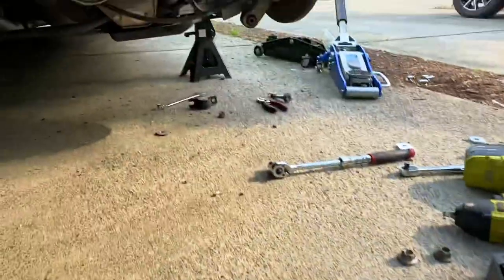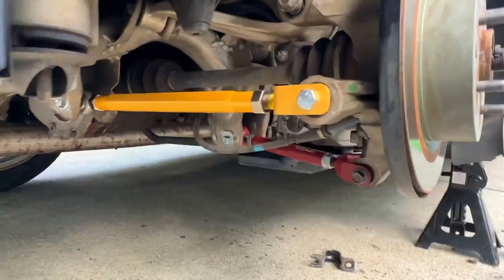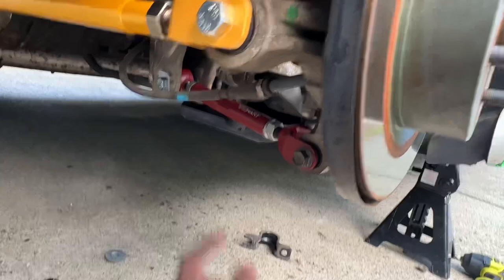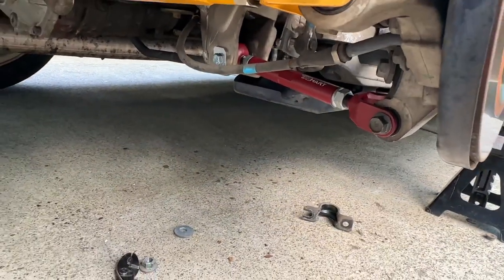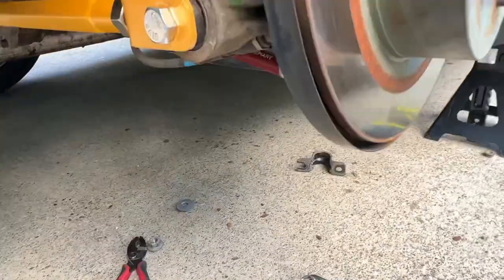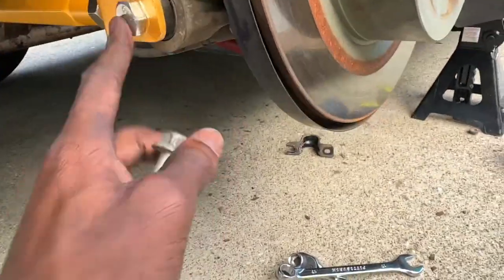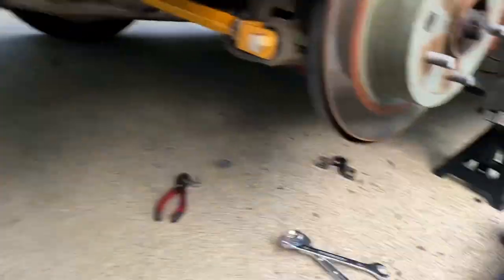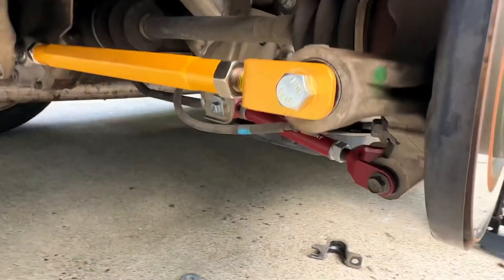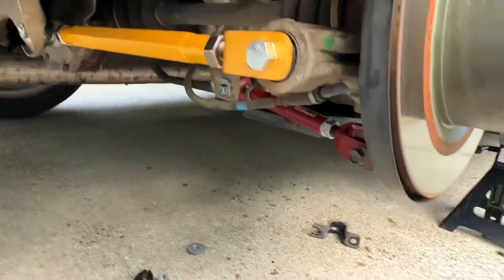Look at the ISR toe arm on there — oh my god, the suspension looks so tough and the colors look really nice. The camber arm was kind of a pain to put on but it's on there nice. I accidentally put the new eccentric bolt on here so I'm gonna have to swap that out and put the original bolt back. Make sure if you're doing this you don't put the eccentric bolt here — you'll need it for the other side. But it looks so good — the True Heart camber arm matches with the True Heart coilovers.